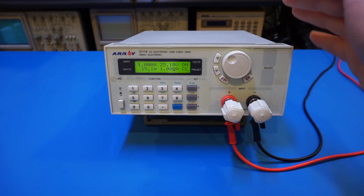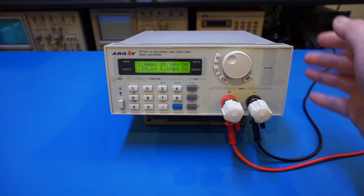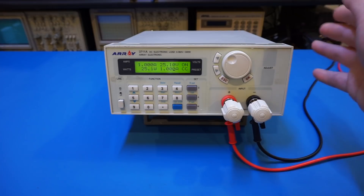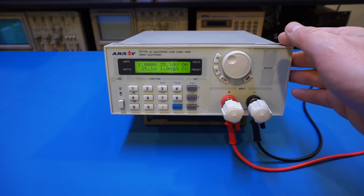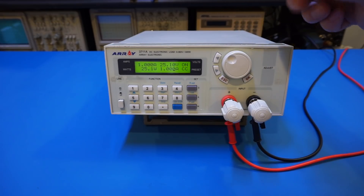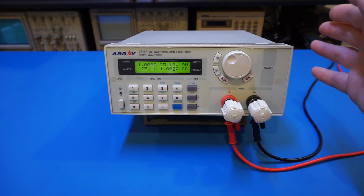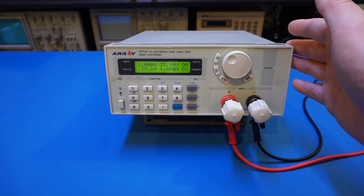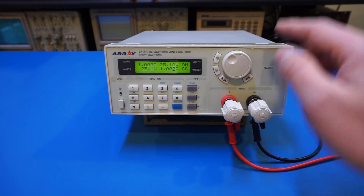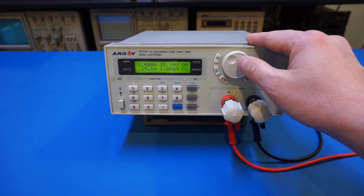After the load has been on for a while and the heat sink reaches a certain temperature, the fan turns on. I really like equipment with thermally controlled fans because a fan that's always on is very annoying. In some of my power supplies, including that Emerald one, I did modifications to make the fans thermally controlled — there's no reason for the fan to stay on if no power is being drawn. Right now we're drawing about 25 watts, so let's increase that.